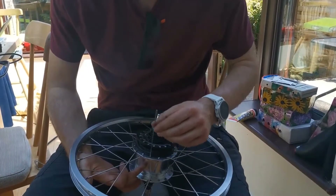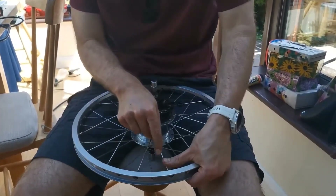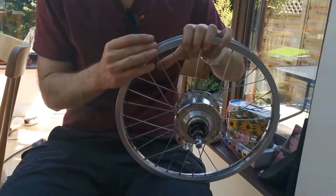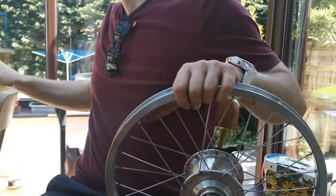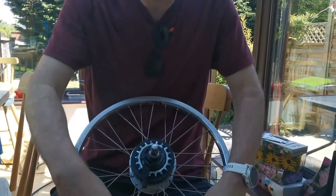I wanted to be able to inflate my tyre from either angle, so I have just relaced the entire wheel. This is the last spoke going in now, and in a second I will show you — with a bit of luck — I have got enough space to inflate the tyre from both the drive side and the non-drive side. Here's the last one going in. You will see that the hole is there; if I'm coming from this side I've got a nice space there to do it.